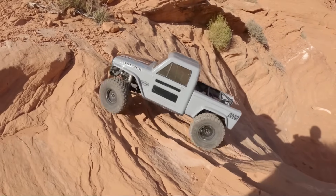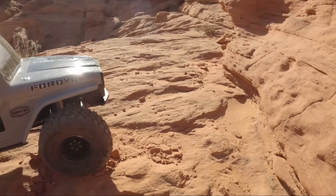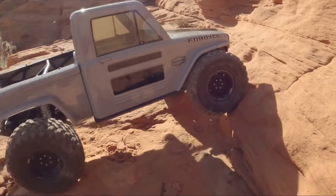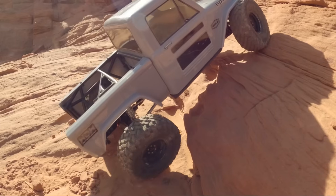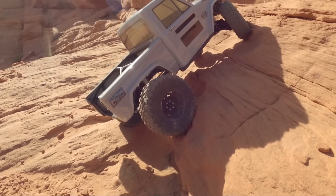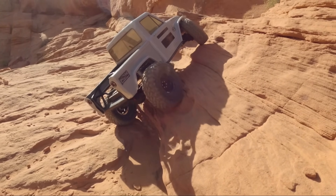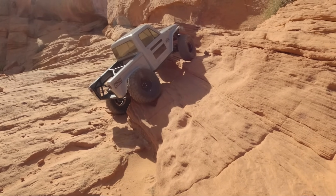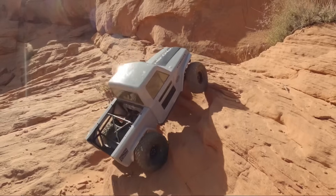What's going on guys, this is Logan with West Desert Wheeler. We have made it back out to the rocks with our Vanquish Fordice truck — this is a VS410 platform. It's a little more simplified than the Vanquish Phoenix; the transmission is more straightforward, there are no shifting mechanisms, it's on straight axles, and it comes as an RTR. This is Vanquish's most affordable RTR but it is still an absolute performer.